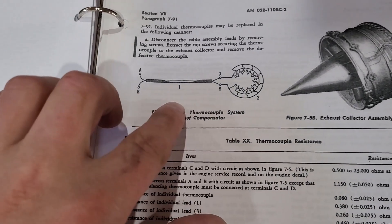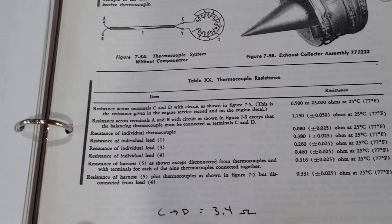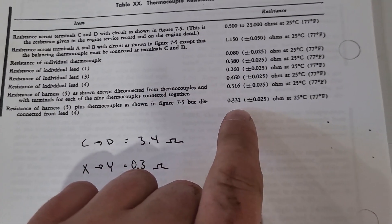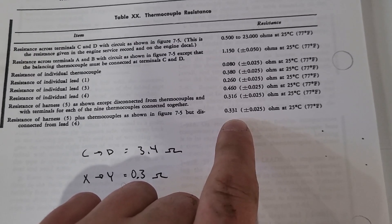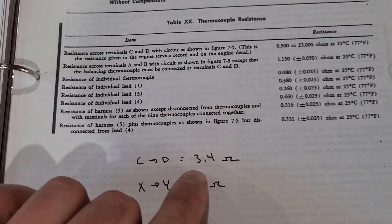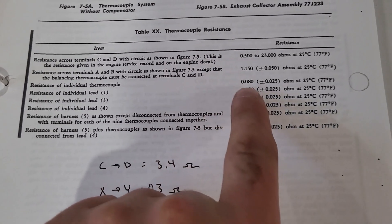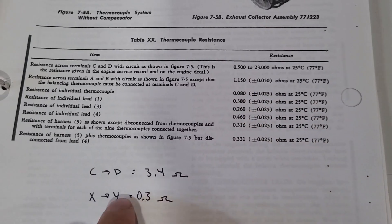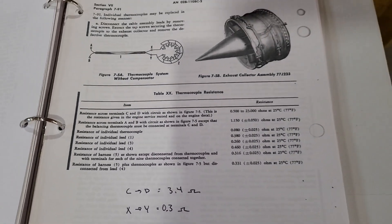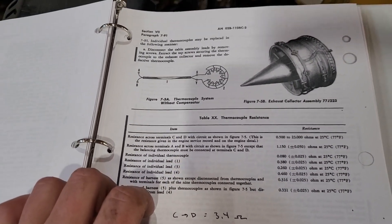I measured the resistance across all the thermocouples in parallel and got 0.3 ohms. Looking at the diagram, that's right about where we need to be at 77 degrees in here today, so that works out. I also measured the resistance across the compensating thermocouple — the spec says 1.15 ohms but we're reading about 3.4, so I'll do a little digging into that. Overall though, I think the EGT temps should be pretty accurate once we hook this up to our pyrometer in the instrument cluster.